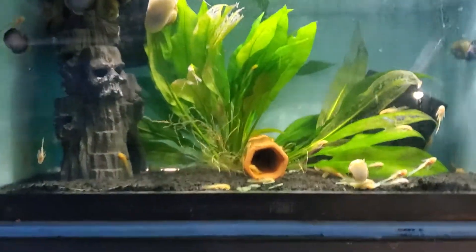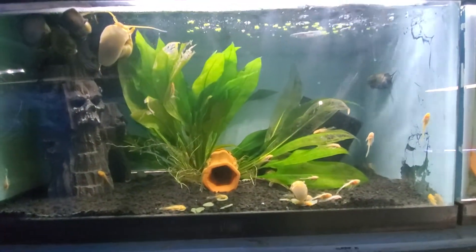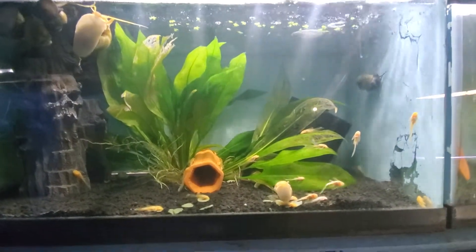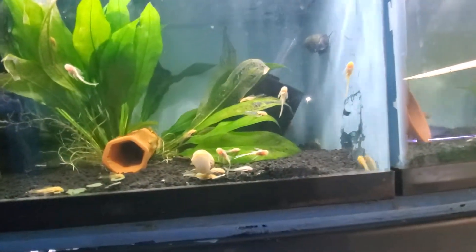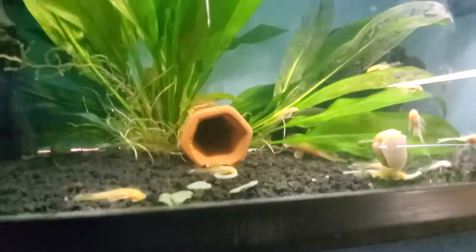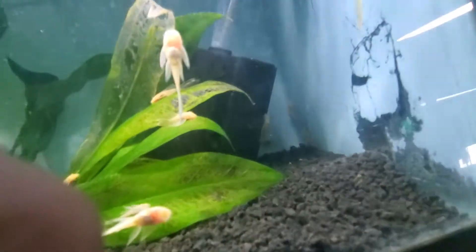These are my albino long-fin plecos. Unfortunately a female died, so right now I have a white blue-eyed female in here. I'm hoping — maybe the male's on eggs, I can't really tell. He's fanning like that, and there's the female back there.